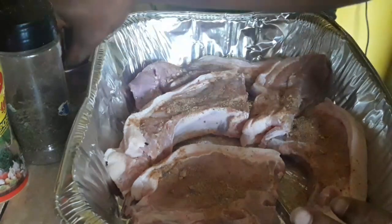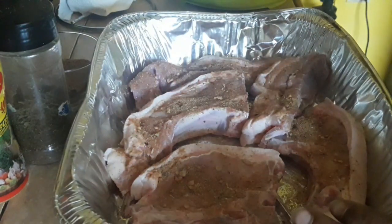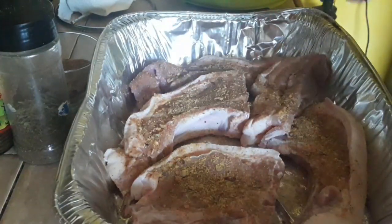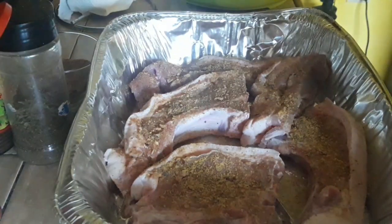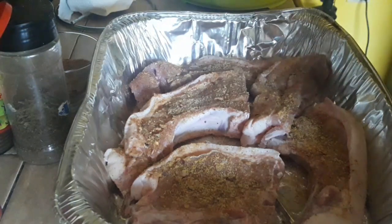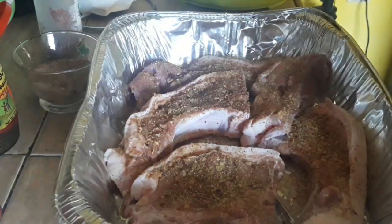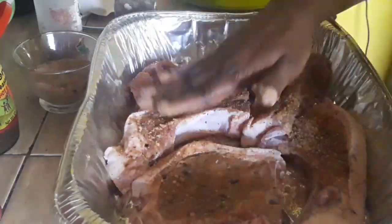This is a special pork seasoning. If you want it, whether you're in Jamaica or overseas, you can order it from me. It's an excellent blend of herbs and spices with all the right amount of ginger — this pork seasoning is just a bomb. We're also going to put some all-purpose seasoning on this pork and some herb and spice mix as well.